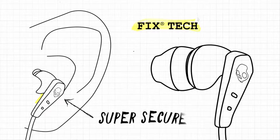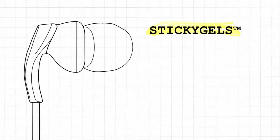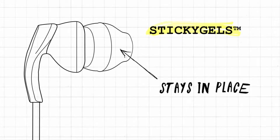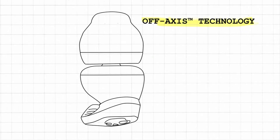Once it is in, it won't budge. Our Sticky Gels technology is 30% more secure when sweating than standard earbuds, which boosts in-ear stability. Pure Clean ear gels prevent buildup of germs, keeping the earbuds fresh and clean.